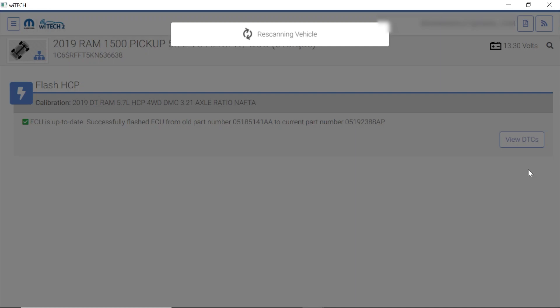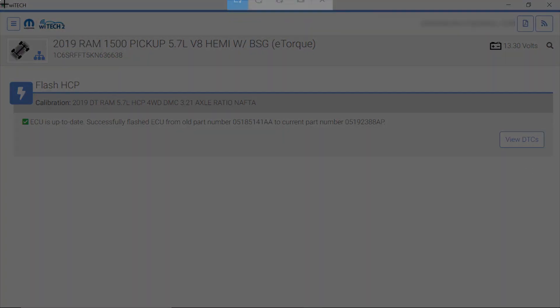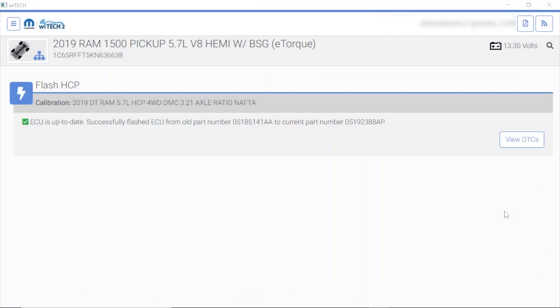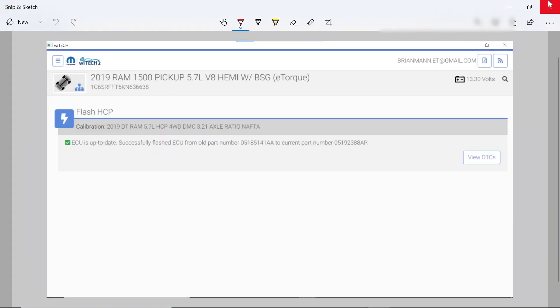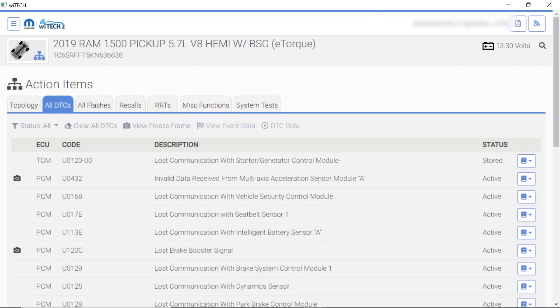As you see, we're just about done here, which is awesome. It has successfully flashed — that's great. At this point I always take a screenshot of this, even though it's going to be on the end result. Windows+Shift+S does that. I left my mouse on the seat of a car at another shop — really bumming about that. Save the picture, and now we're going to go ahead and click on view DTCs. There's a lot of stuff going on there.